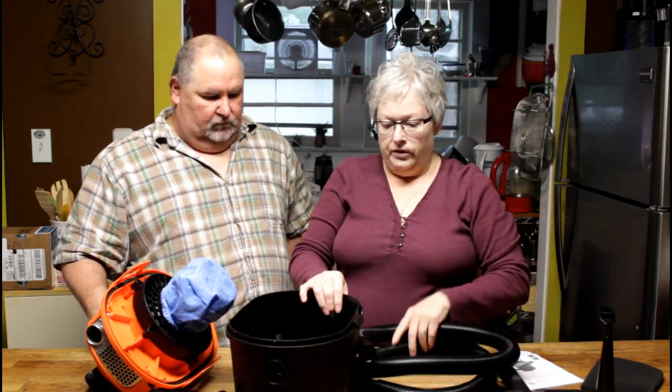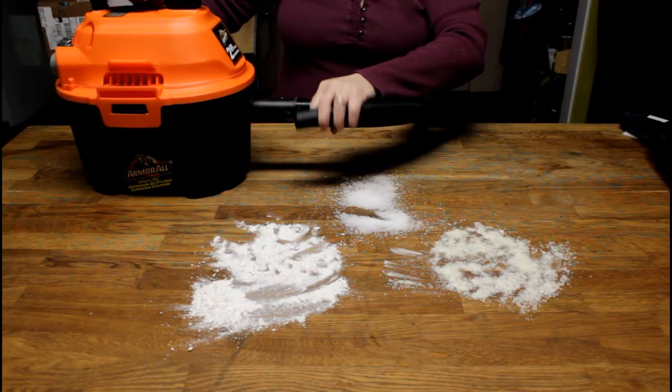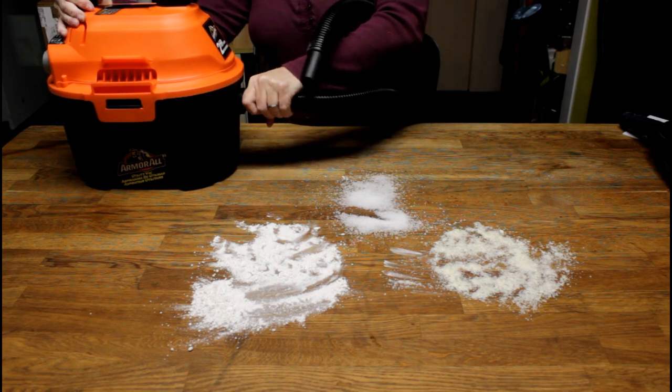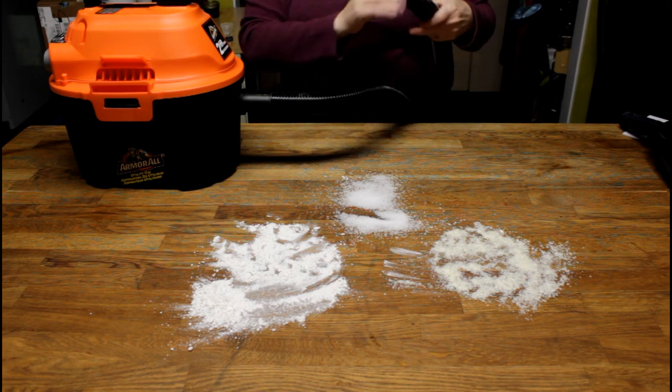I'm going to do underneath shelving and other spots in the house, but to show you how well this works, I'm going to make a mess on the countertop and test it out. This is the best lighting in the house so it's the best place to see it work. To set it up, you put the larger end of the hose in — twist it to get it to seat — it only goes one way.